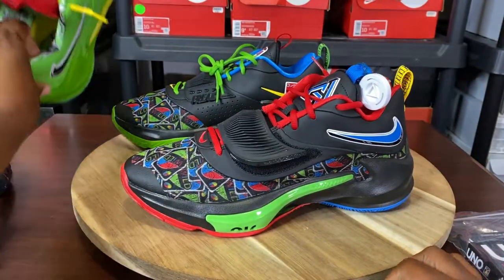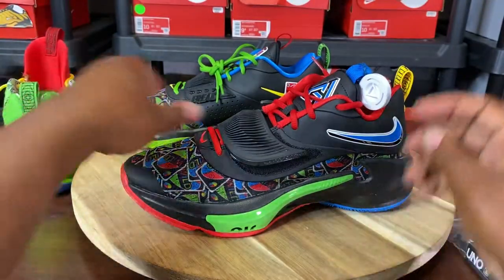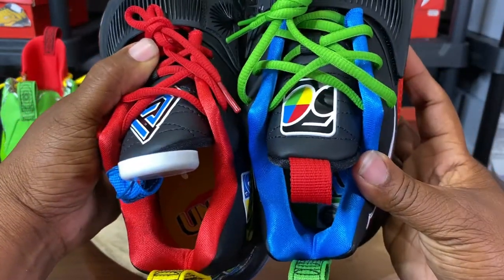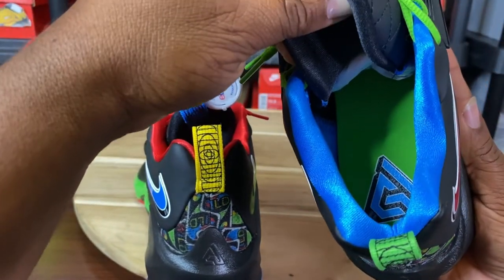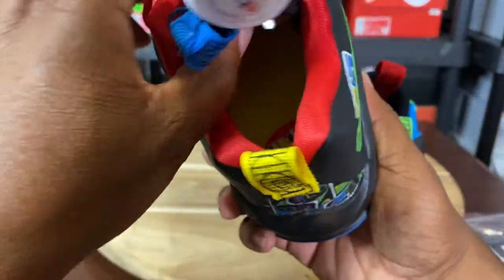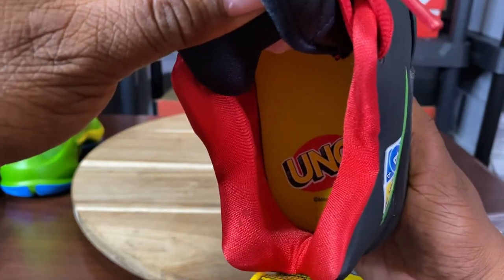I have the green Giannis Zoom Freak 3s here, and that one has the monogram inside the sock liner. On the black pair, they put solid sock liners on the shoes — no monogram, because the monogram print is on the outside of the shoe. On the right shoe, you have a green floorboard with the blue Giannis logo. And on the left shoe, you have the Uno with the Mattel trademark, a yellow floorboard, and red guts — it feels kind of satiny.